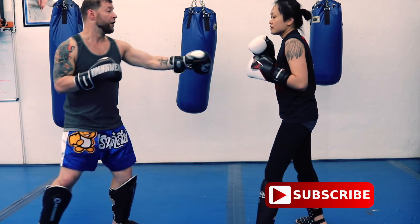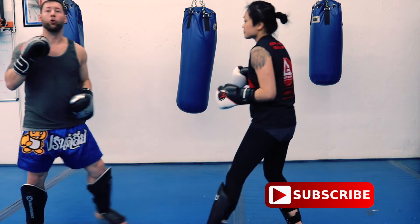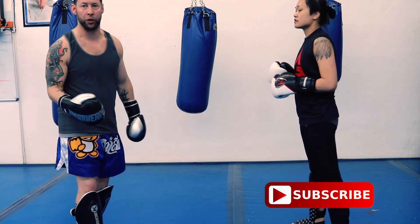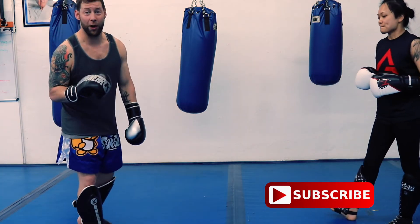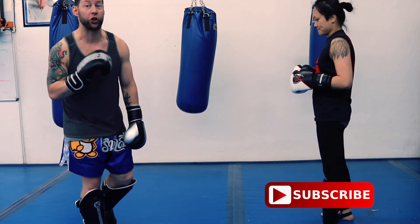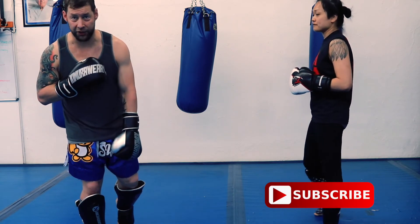It happens all the time — someone throws a couple of punches, you cover up, maybe close your eyes, and by the time you stop they're already out of the way before you get a chance to hit them. When she throws a jab, cross, hook at me, I want to come back right away when I see that opening. This is one of the best drills to develop that ability. So that's the four combinations reaction drill — defend the punch, come back with at least three more if you can. Thanks for watching, see you next video.